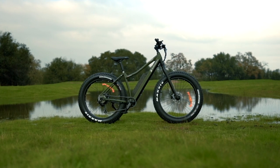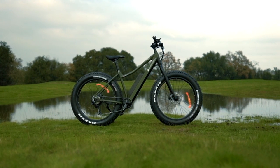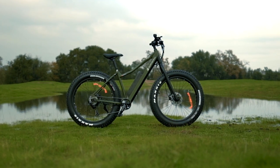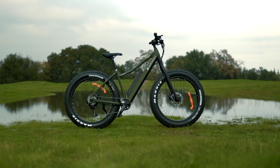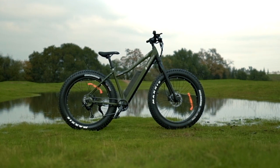Over the years we've reviewed most of the e-bikes that Surface 604 has to offer and each time we do it's honestly just a lot of fun. These guys know their e-bikes and they know how to make them stand out from the pack, so let's see how the Bore Explorer stacks up.